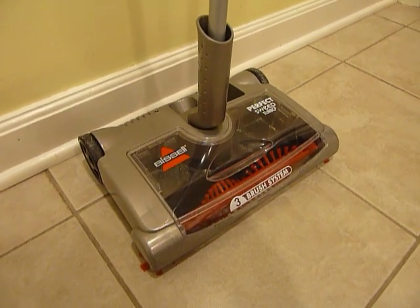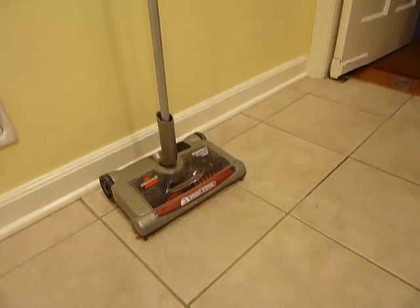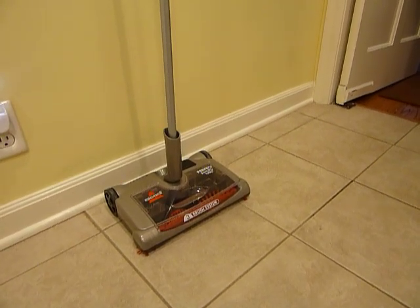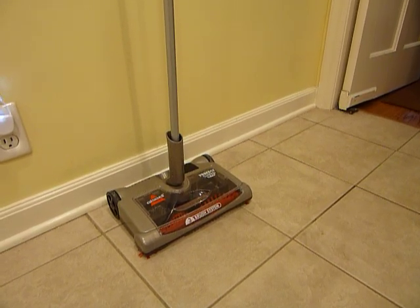If you have any questions or comments, please don't hesitate to leave them on the blog post or on YouTube. Thanks very much for watching. I'll also have a link to the Bissell Perfect Sweep Turbo's website.